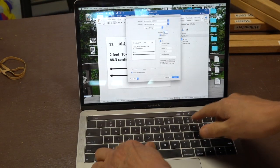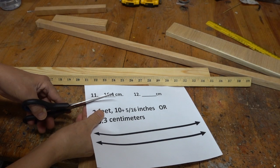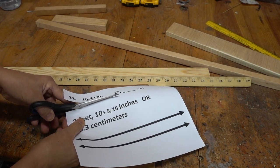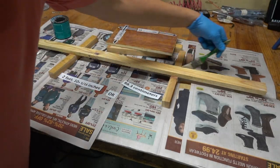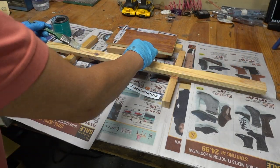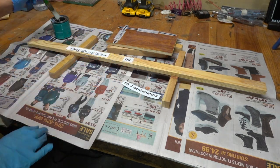Any writing to put on the blocks can be written on a computer and then printed. Cut the printing out and decide how you want to arrange it on the boards. The final step is to add some polyurethane, which is going to seal the wood and also acts as a pretty good glue to hold the writing down.